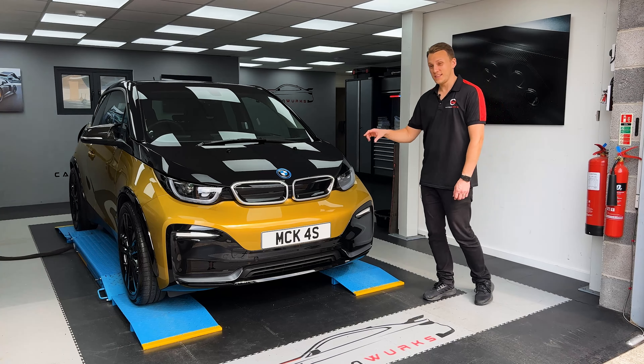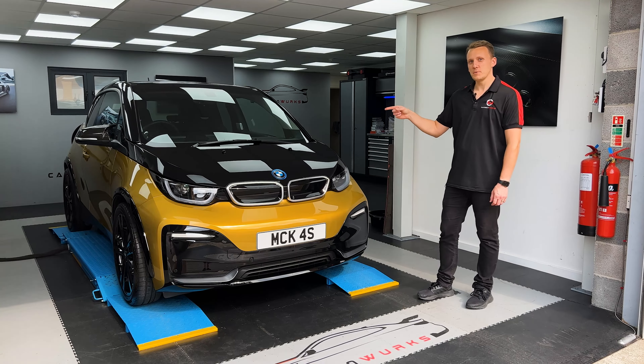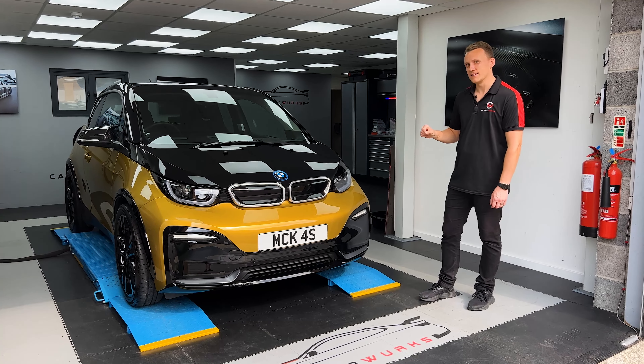This isn't just any i3 — this is my personal i3, and today we're putting the genuine BMW Advance 3 Pro camera in this car.